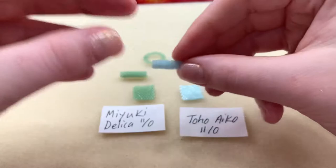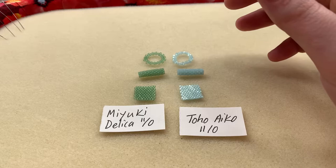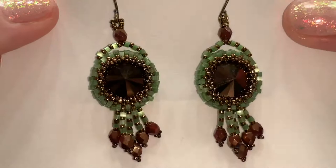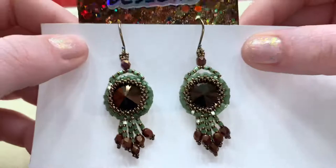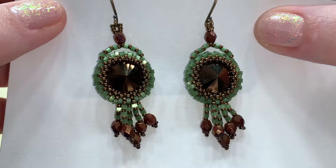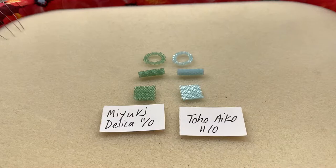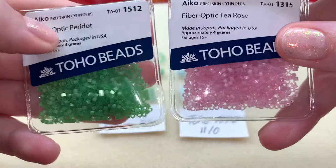Honestly, because they're so precision cut, it was a dream to work with. To showcase the Aikos I just wanted to do a simple pair of earrings so you guys could get the feel. I didn't really embellish these very much, but here's another one of the fiber optic colors and look how much that shines — that is crazy! I just haven't seen anything even remotely like that in the Delica line. Maybe I'm wrong, but wow, those really really catch the eye.